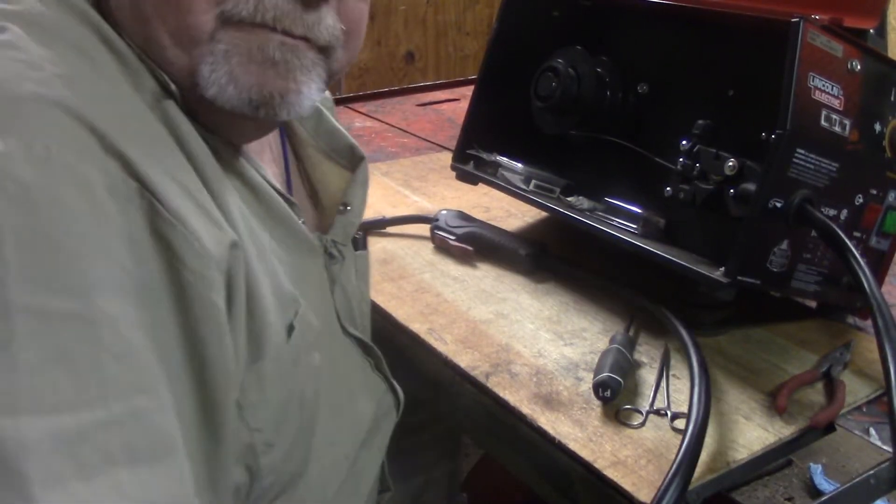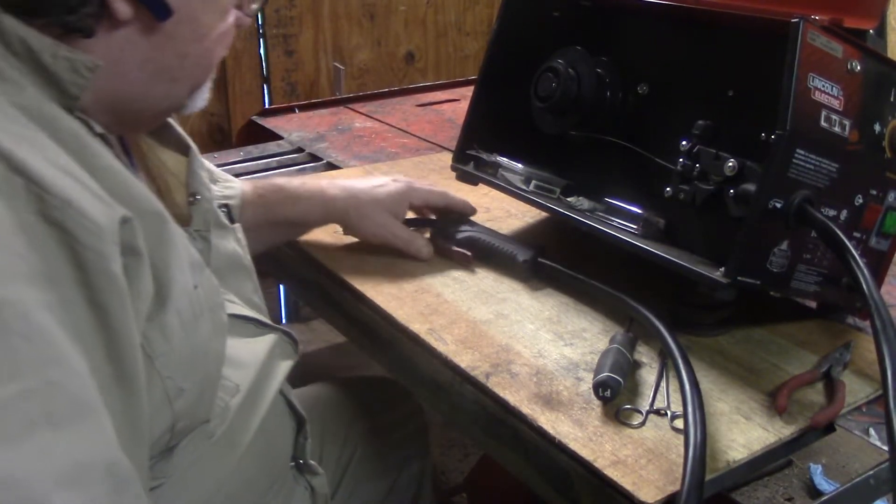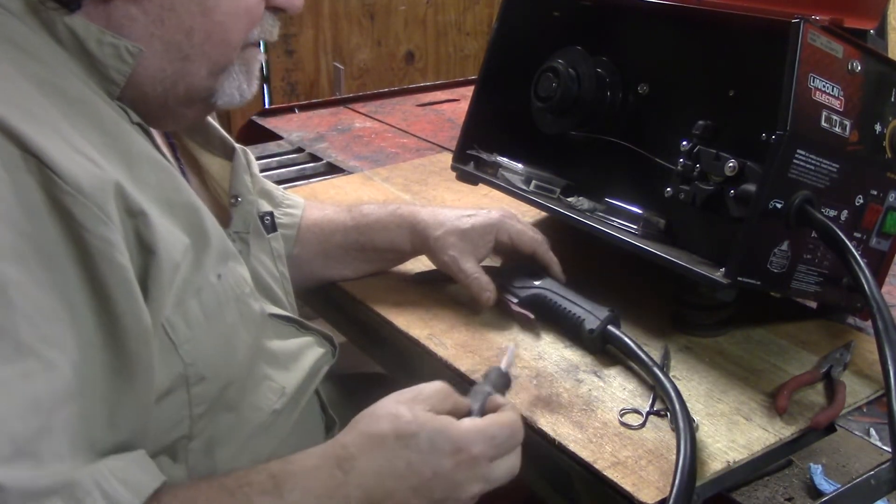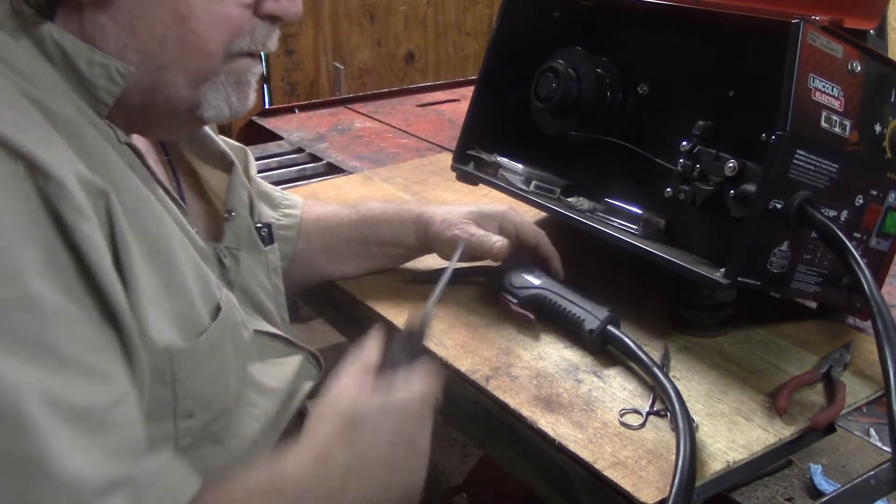Good morning everybody, it's Duke. Yesterday afternoon I was using my welder.